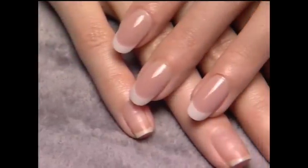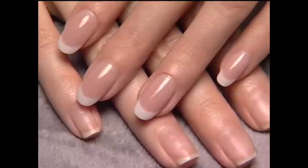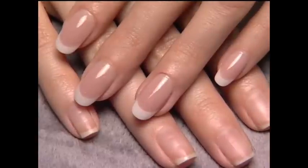Whether producing a natural-looking Forever French enhancement or illusion sculpting, creating beautiful, consistent smile lines can dramatically change the overall design and look of the hand and nail. Thanks for joining me today and I'll see you in class.